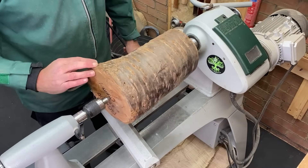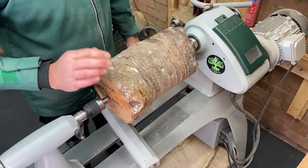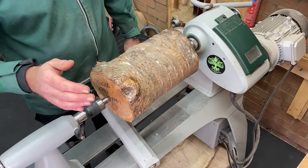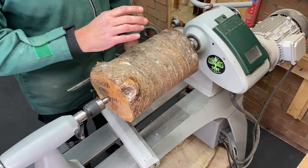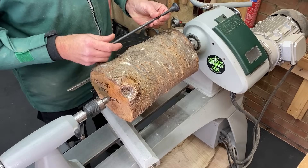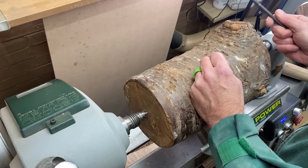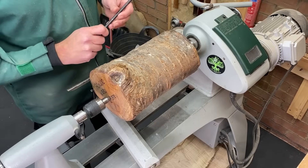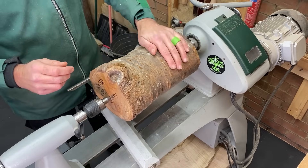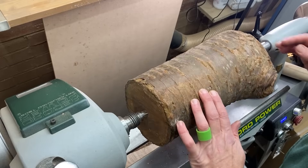Okay, right we're between centres, we're pretty well balanced and we're going to be starting at around just under 800 rpm. Now if you watched the episode last week, I had a very annoying rattle which I thought was coming from my chuck and I've just realised it isn't. The rod I used to take out the drive spur was still in the end and that is what was rattling, so I am very happy I've found the cause. So I can start turning. I've sharpened up, we're starting at about just short of 800 rpm.